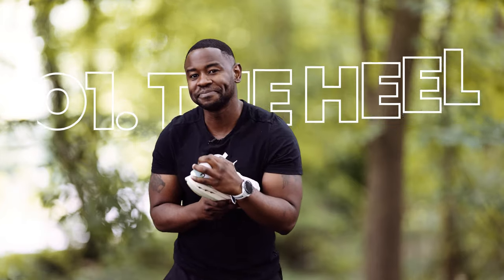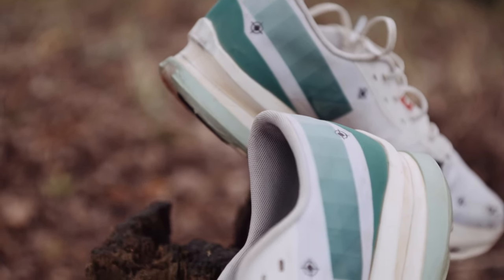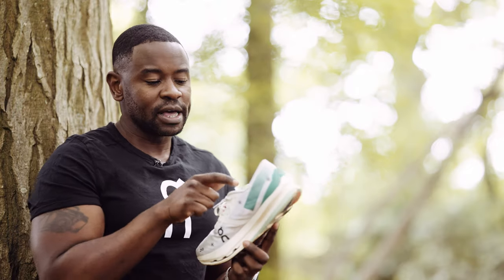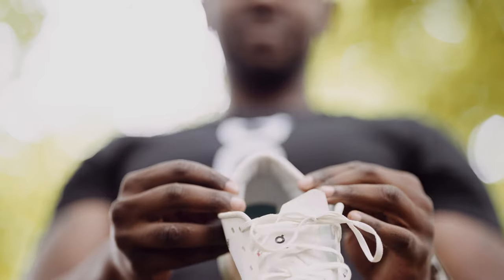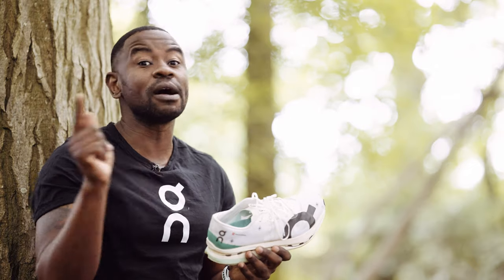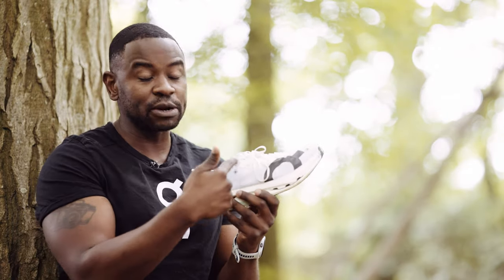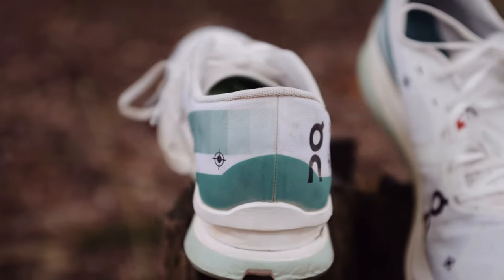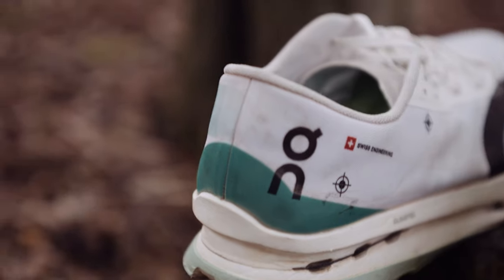Let's start with the heel. Truthfully, there isn't a lot to report here. On Running has gone with a very minimalistic heel. The inside does have some padding, and it secures your foot very well. I've had heel slip with some fast shoes where I've had to tie with a runner's knot — never had to do that here. It's very easy to get secure. Lockdown, no complaints.